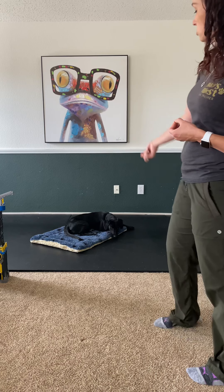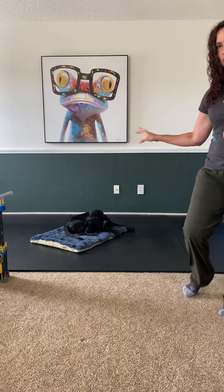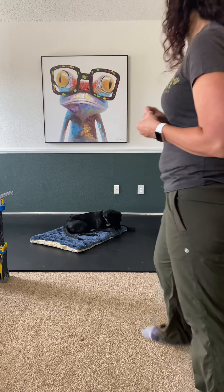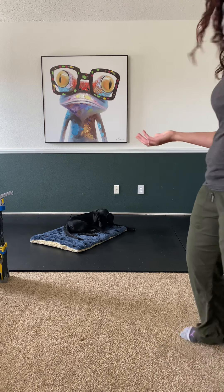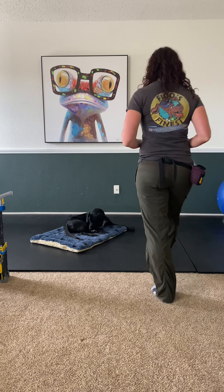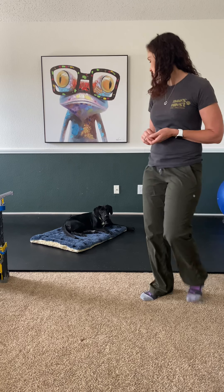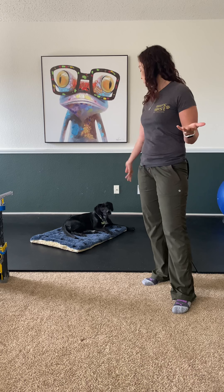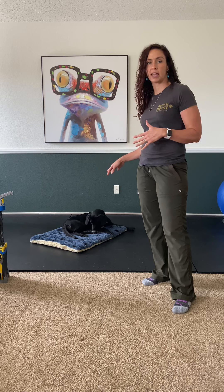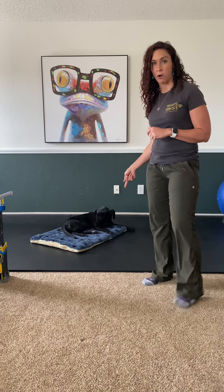On this one I'm going to toss the treat on the mat to create a little distance between me and her. Good girl! It's a lot like stay — we're just adding the actual placing behavior. I like to do this like in the picture I sent you where she was in a park it and all the family was around — that would be a great time to bring out the park it mat.